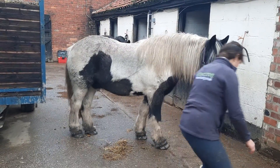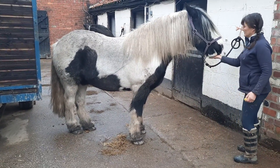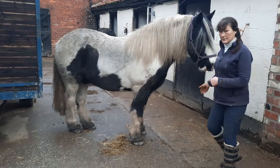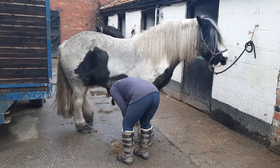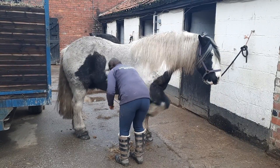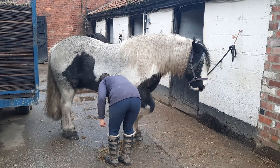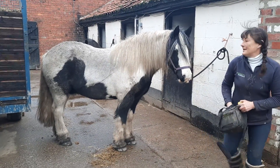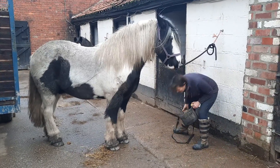Good boy. Well done. And we just keep repeating this. And we keep the sessions quite short. So I'm going to do this front leg again, then the front leg again, and then I'm going to leave it. So hard for him. So I'll do that other front leg again and then call it a day, and we'll do another session later.